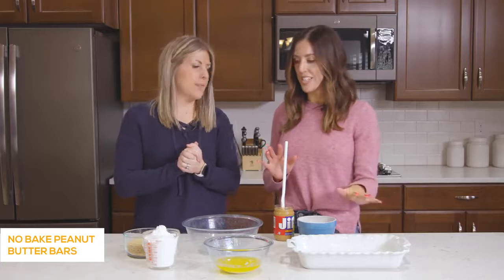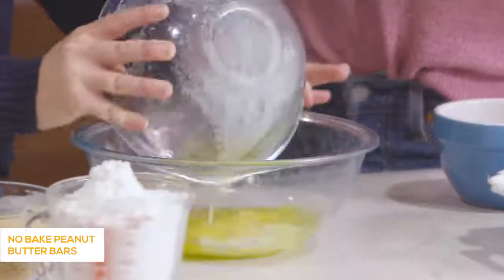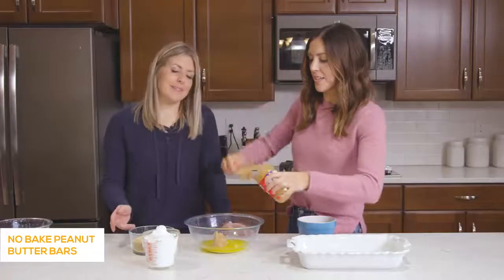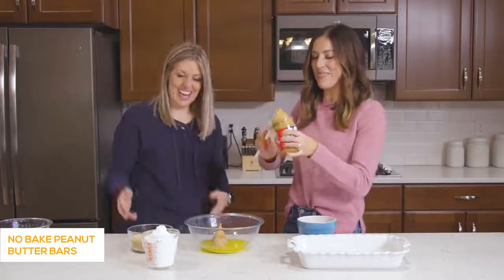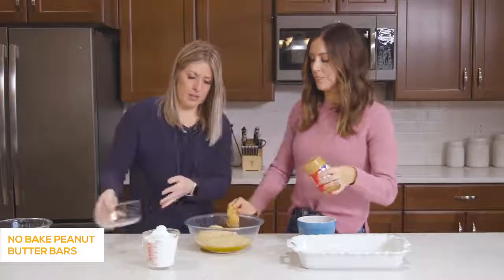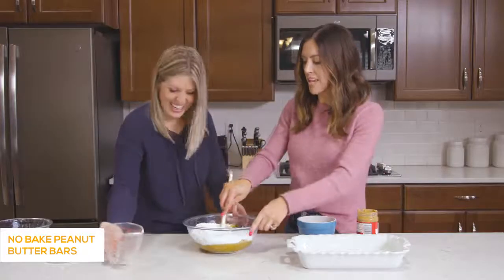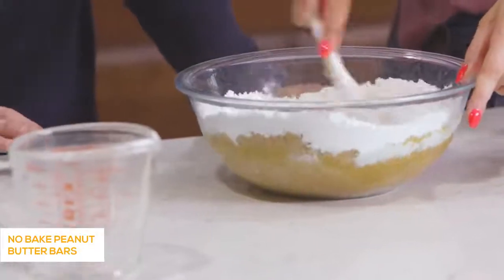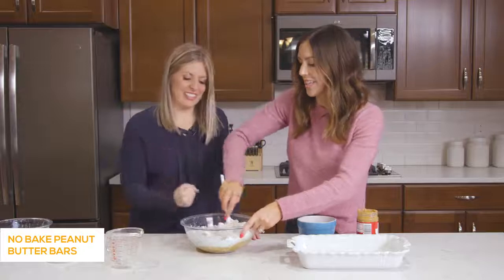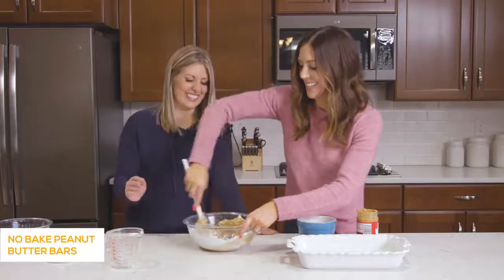For the no-bake peanut butter base, we need a cup of melted butter — that's two sticks — and then a cup of creamy peanut butter. It's a forgiving recipe so eyeballing is okay. Then you've got two cups of graham cracker crumbs and two cups of powdered sugar. This really is a dump-and-mix, no-bake recipe. Just mix it together until it's all combined — it does get thick, which is for the best so it's not runny and falling apart.